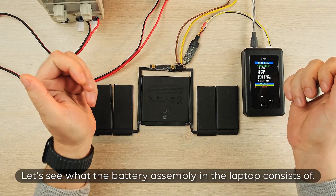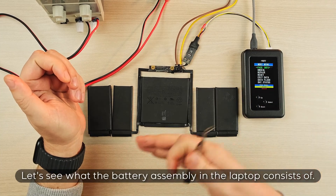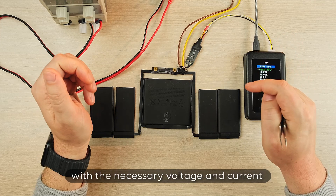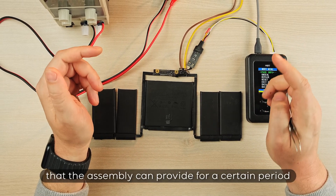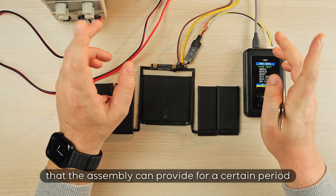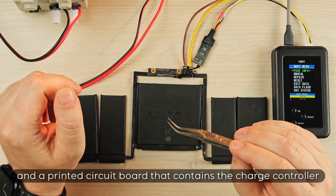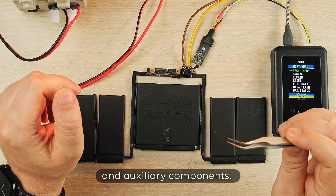Let's see what the battery assembly in the laptop consists of. These are two or three cells that form an electrical circuit with the necessary voltage and current that the assembly can provide for a certain period of time for the operation of your laptop, and a printed circuit board that contains the charge controller and auxiliary components.